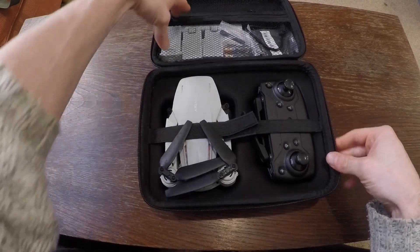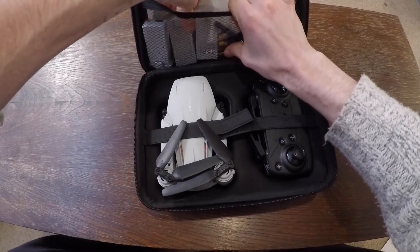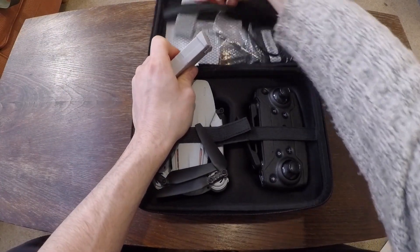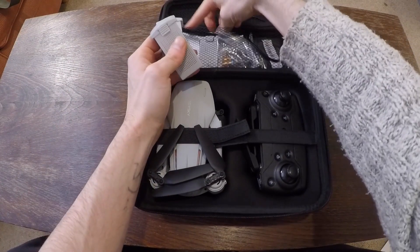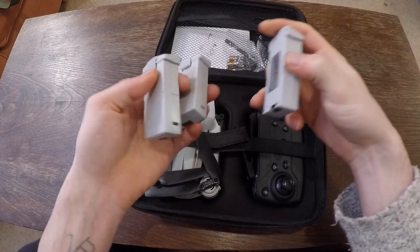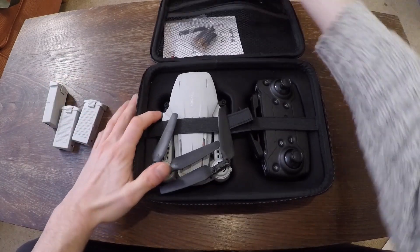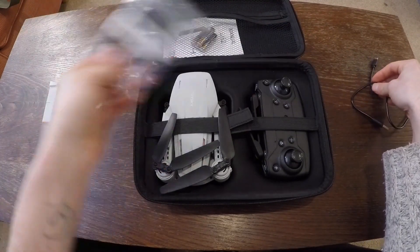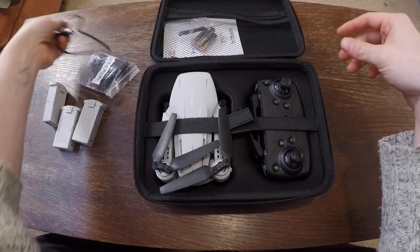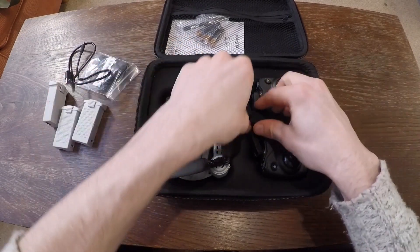The guy has chucked in a spare battery — free in total — so that is going to come in very useful. I'm not really sure how you'll charge these out in the hills. There are spare propellers here, and I guess that's some sort of charging cable. You've got to charge them when they're in the unit itself.